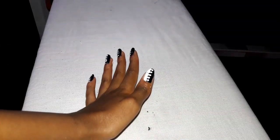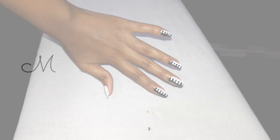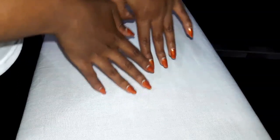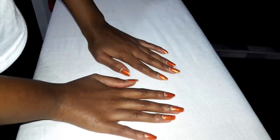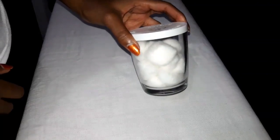Hey you guys, welcome back to my YouTube channel. This week I'm going to be sharing with you guys this very cute and simple nail art tutorial. I'm going to start off with this two week old manicure. The nail polish I used here is the same one I featured in my favorites video a few weeks ago. I'm just going to take some of this pharmacy nail polish remover — it contains rose water.